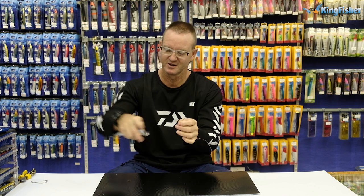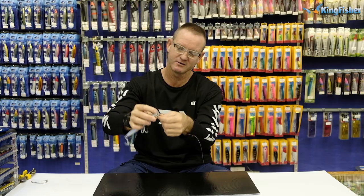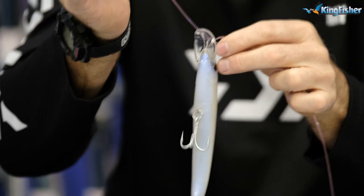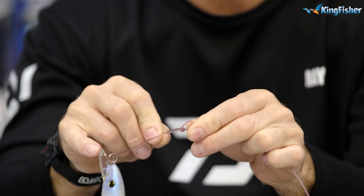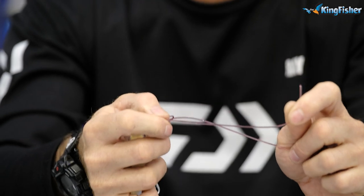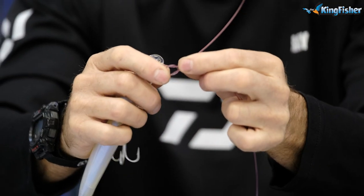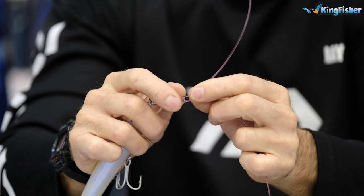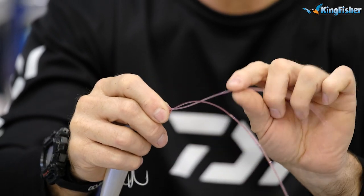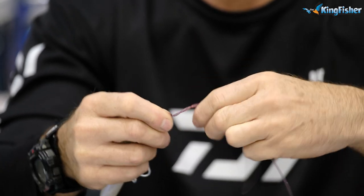Take your Rattler and go through the eye, then take the tag end and go back through the monofilament — the granny knot that we tied. There we go, you can see it. Pinch it with your fingers, then wrap the tag end around four times: one, two, three...